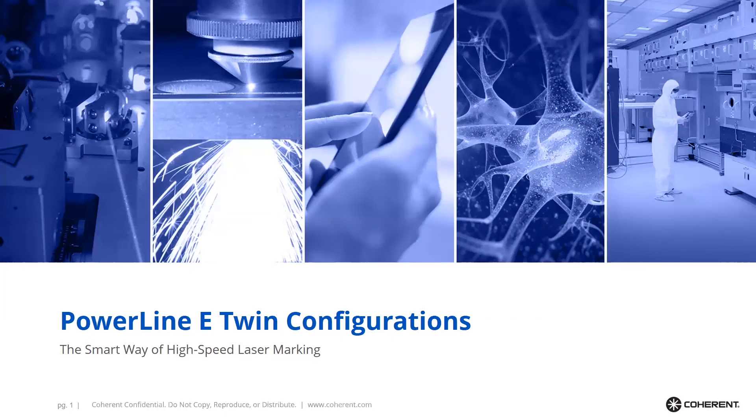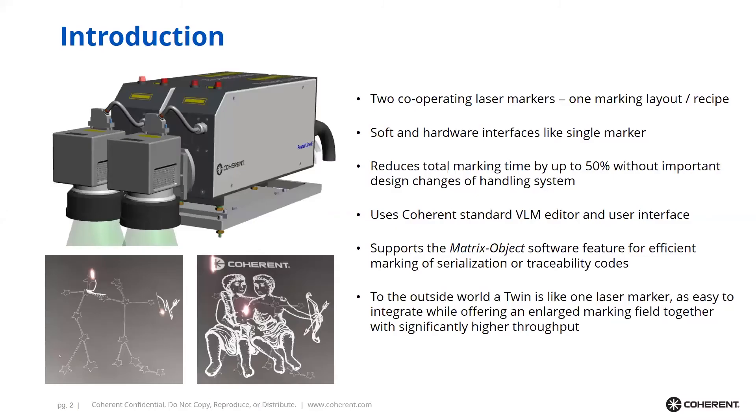The Powerline e-Twin configurations offer a smart way of high-speed laser marking. It does so by offering a pair of two laser markers with a novel software solution that allows you to work with only one marking layout and one marking recipe. The software and hardware interfaces of a Powerline Twin are like those of a single laser marker, making the Twin easy to integrate into even existing handling systems. In the ideal case, total marking time is reduced to about 50 percent, tremendously increasing the throughput of a handling system.